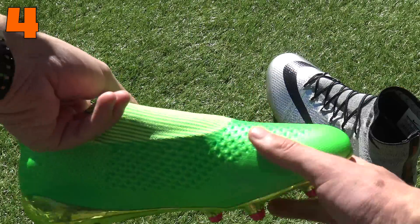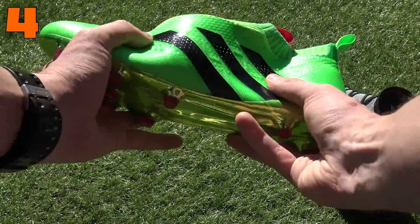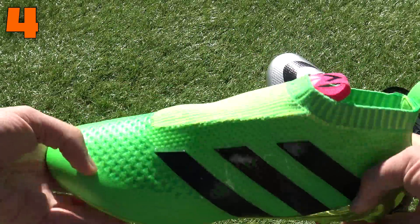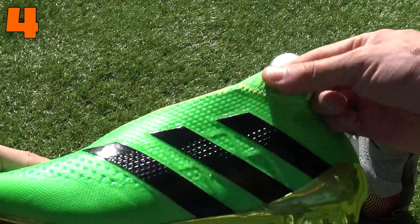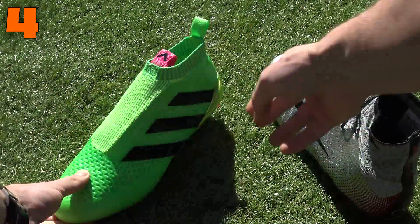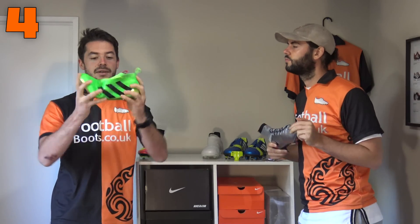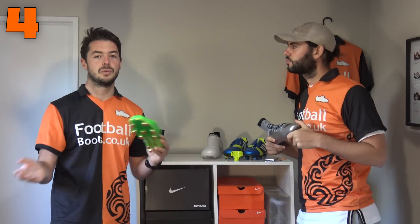Our fourth don't is: do not buy fake football boots online. They might be cheap and you can look like Pogba or Ronaldo, but the overall durability of fake boots is very, very poor. The craftsmanship is terrible — you can bend a fake boot in ways a standard Pure Control simply wouldn't bend. There are a lot of issues with fake football boots.